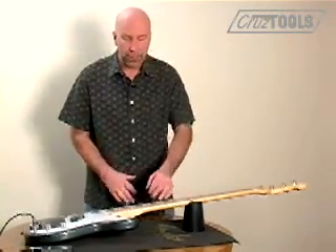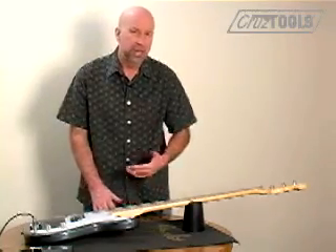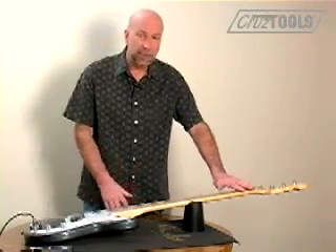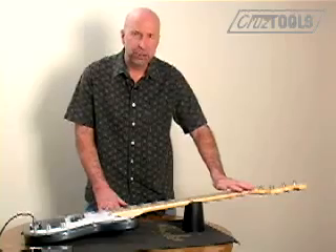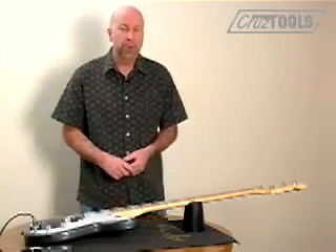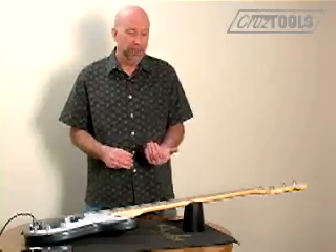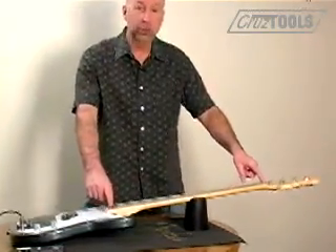However, if you have too much bowing, you can end up having impossibly high action at the upper registers. If you don't have enough bowing, then you can have some weird artifacts like buzzing, rattling — I call it fret slaps — and just other weird things. So there is a certain amount of bowing that you want to have.